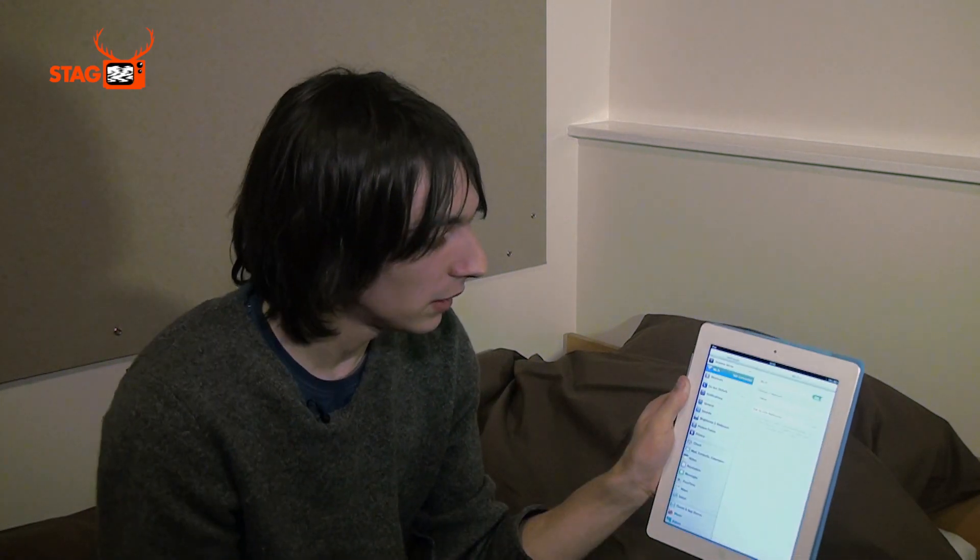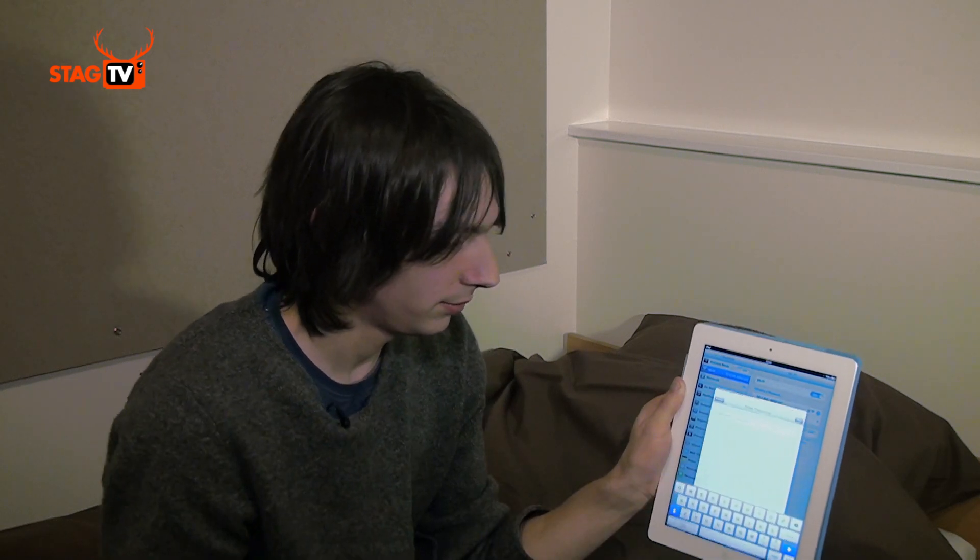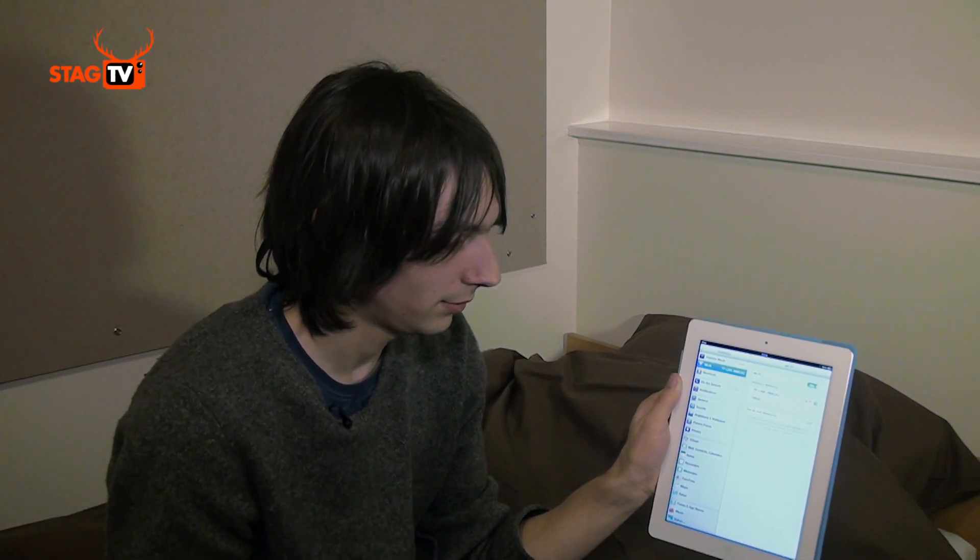Now that it's connected you should be all ready to go online. Your ResNet Wi-Fi can support more than one device at once, so you may also want to connect say an iPad to it. To do this you'd simply go to settings, wait for the network to appear, select it, and type in your personal password. Once connected you should be straight online just as you are on your computer.